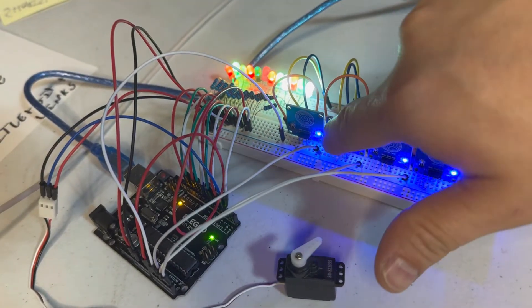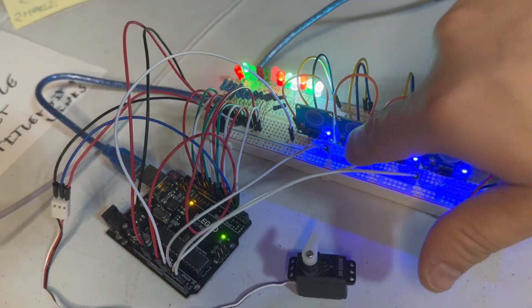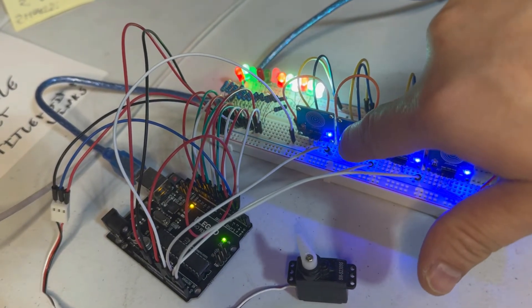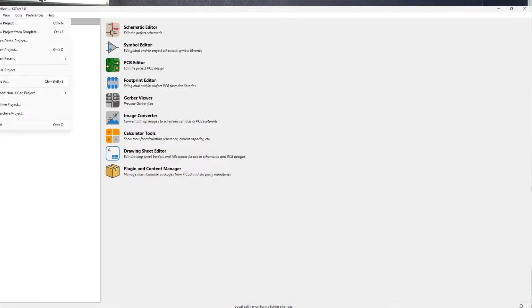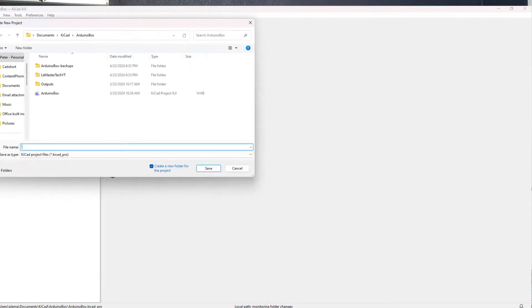Just know that I have four capacitive touch inputs, 12 LED outputs, and one servo motor being driven with a PWM pin. Now let's boot up KiCad and take a look at how to turn our breadboard into a PCB. I'm going to open KiCad up, select File, New Project, give it a good name, and go right into the schematic editor.